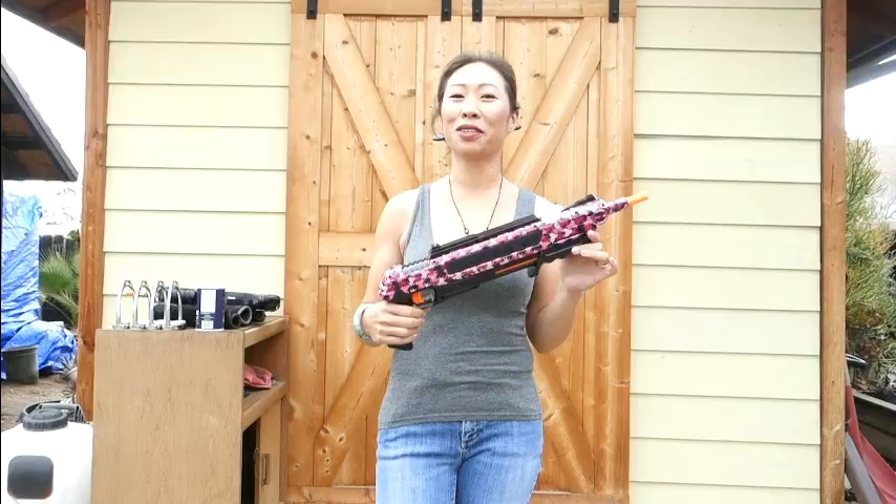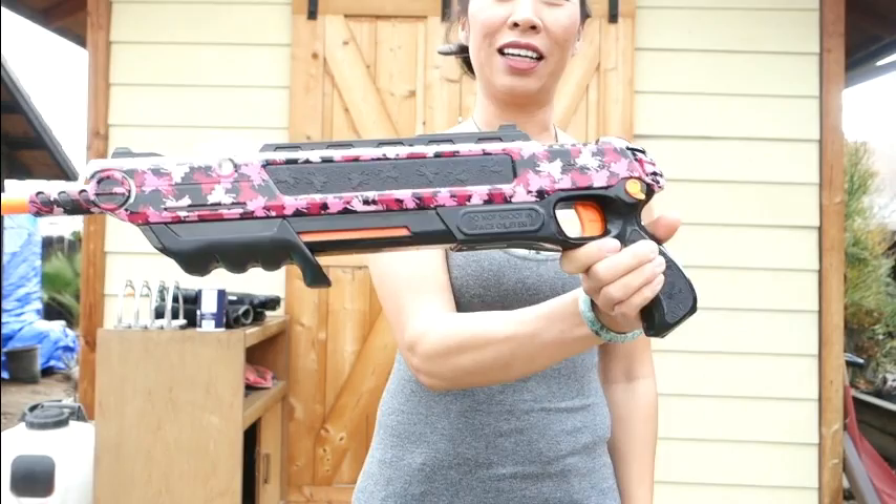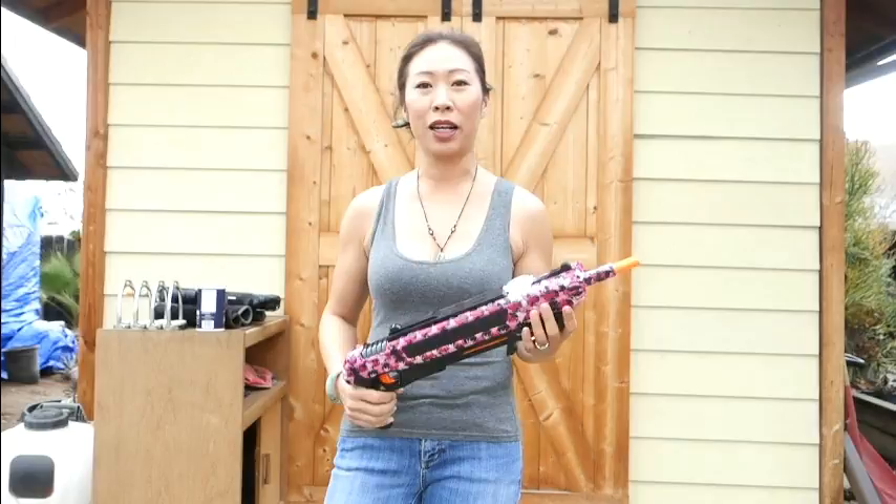Hey guys, today I want to talk about this bug assault rifle. It's actually pretty fun - it seems kind of silly maybe, but if you actually try it, it is a lot of fun and it actually does kill a lot of flies. I got this for everybody at Christmas and I've been having a blast with it.